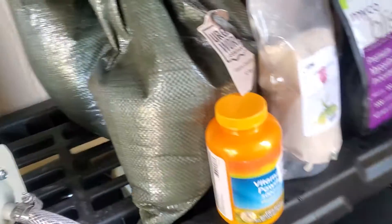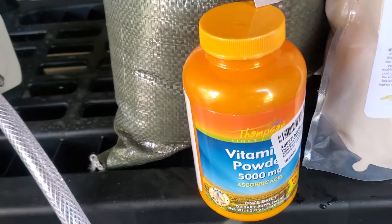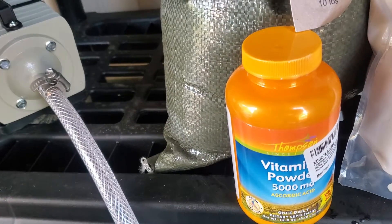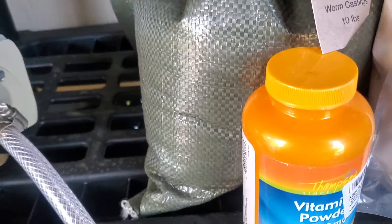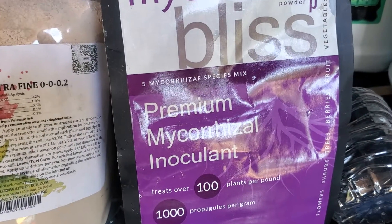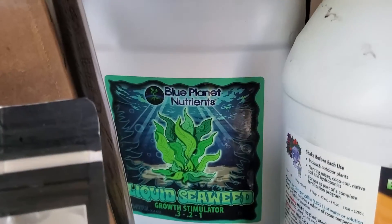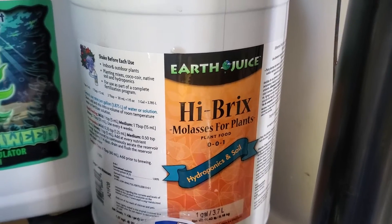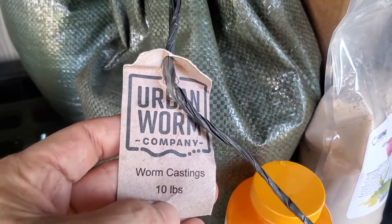We started out by putting in some vitamin C powder to try to get rid of the chlorine and chloramine, because that would tend to kill the bacteria and fungi that we're trying to create in here. And we added some azomite, some premium mycorrhizal inoculant, some liquid seaweed, and some molasses for the little microscopic things to feed upon. And then of course the engine that's running this: worm castings.